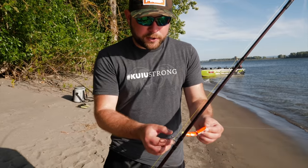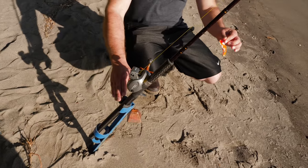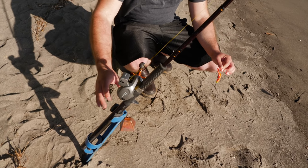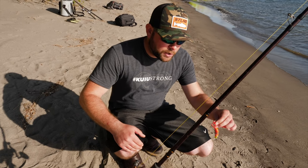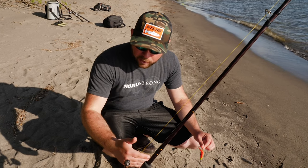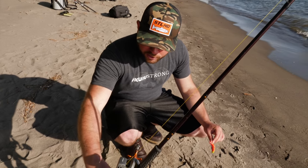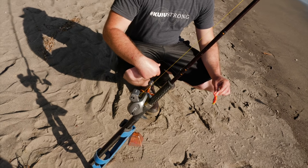So what I want to first talk about here, guys, is the proper setup of your pole holder. I like my pole holder to be at about a 45-degree angle. When I put the pole holder in the sand, I want to make sure and bury at least eight or ten inches, because a lot of these times when you're plug fishing, these steelhead will absolutely just throttle your rod. The last thing you want is your rod fall out of the rod holder, go skipping across, lose a fish, and your favorite plug. So make sure you bury that pole holder about eight to ten inches in at about a 45-degree angle.